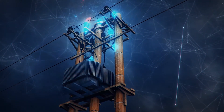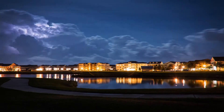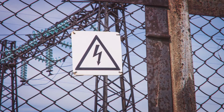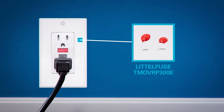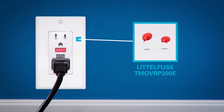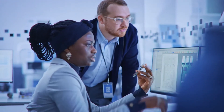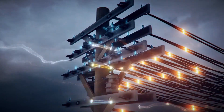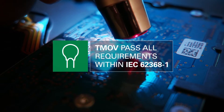You also need to protect the power supply from voltage transients that may result from main system fluctuations and lightning strikes, among other things. To do so, we suggest using a thermally protected metal oxide varister, or TMOV, between line and neutral. This TMOV provides the best combination of low clamping and high surge withstand capability, while passing all of the tests and requirements within IEC 623681.